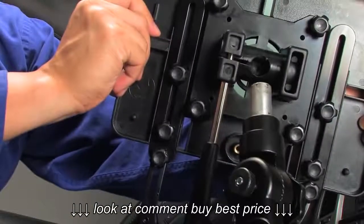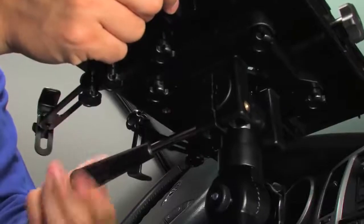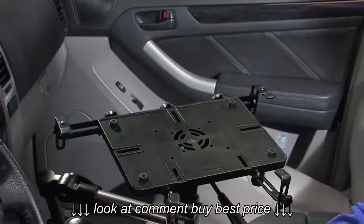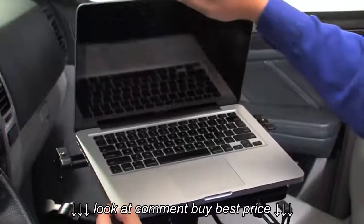Attach the laptop base assembly firmly on top of the lug adapter and tighten the laptop base clamp to secure it in place. Set your laptop on the base assembly, making sure it's centered on the platform.